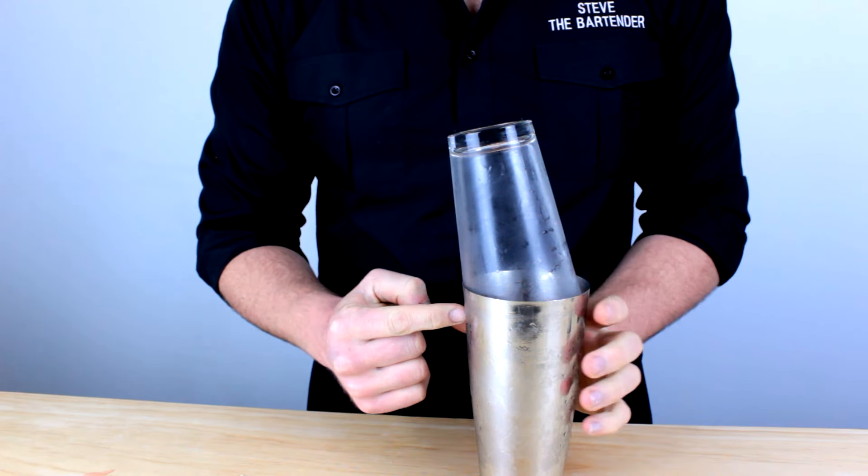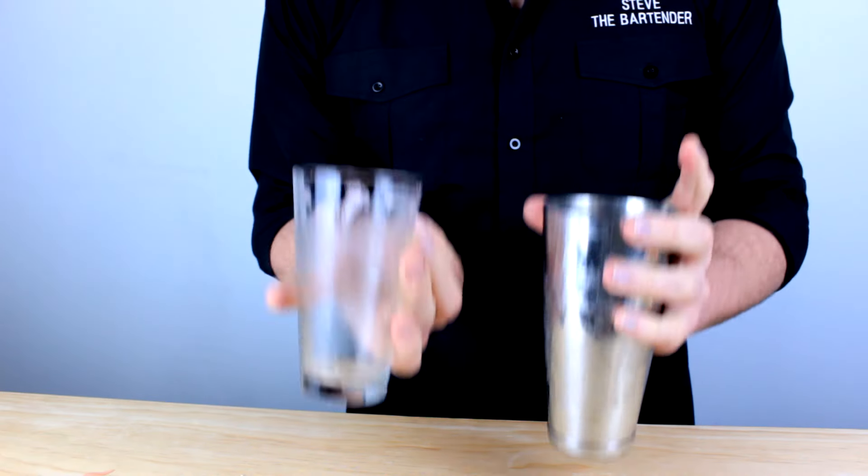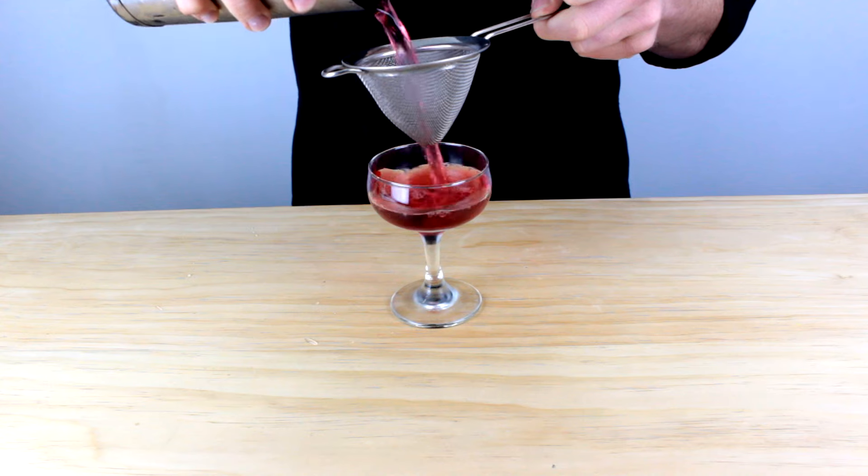To get them apart, you simply want to find the join between the stainless and the glass, follow it a quarter of the way around, and give it a firm tap. This will loosen the glass from the tin so you can separate the two quite easily. From there, use your Hawthorne strainer over the top of the stainless tin and strain it through into your glass.